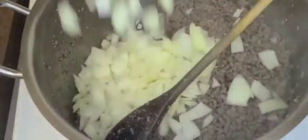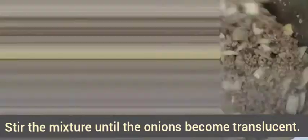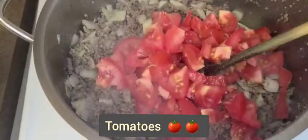Once you've gotten rid of all the moisture, you can add some oil according to your taste. Next, add the onions and stir the mixture until the onions become translucent. After that, you can add the tomatoes and continue stirring.